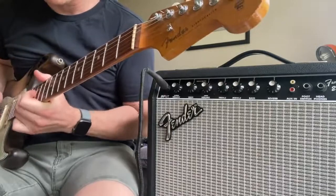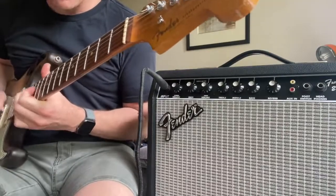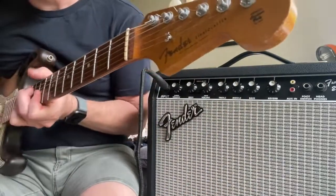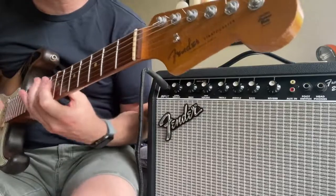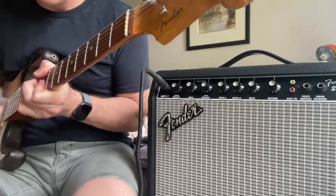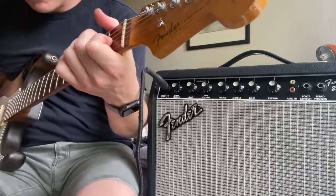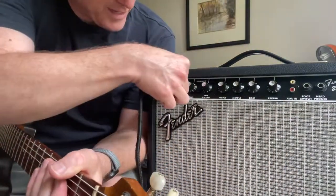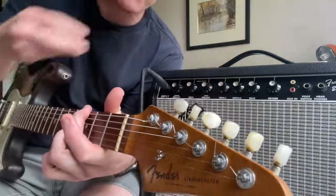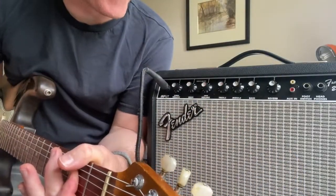Guitar solo. Man, this thing is super loud as well — clean and loud. Cool little amp, get yourself a bargain.